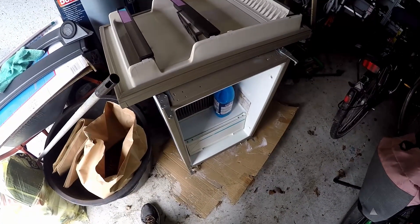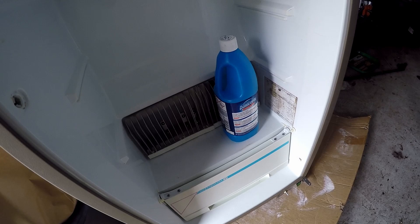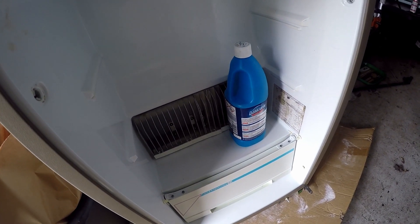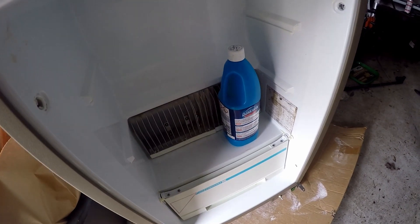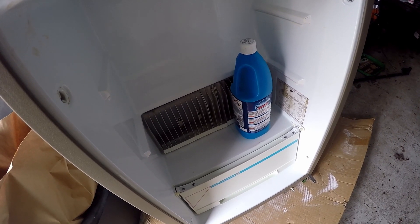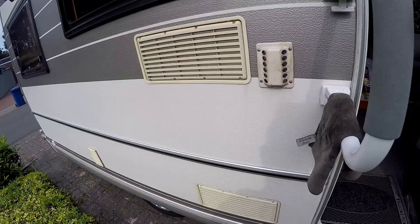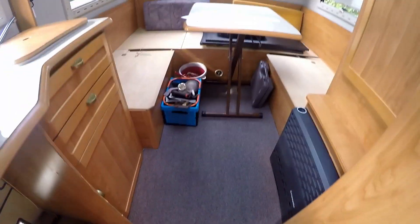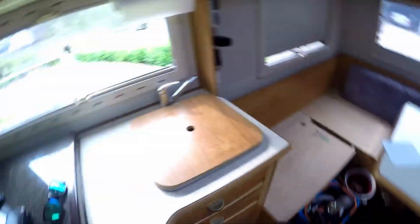I've flipped the fridge around and I can already hear the liquid going back down - I hope that's going to help. I put the covers back on and inside everything is clean again. All the screws are in a basket ready to put it back together.